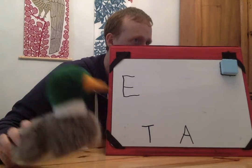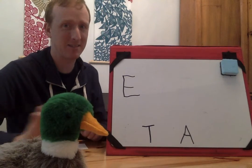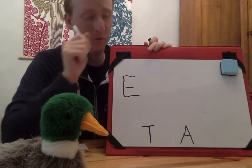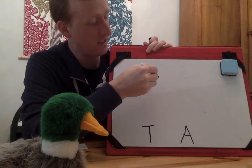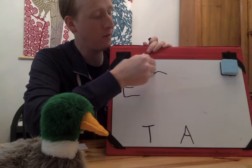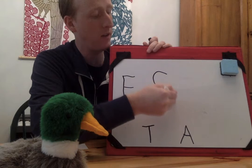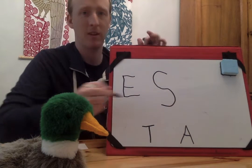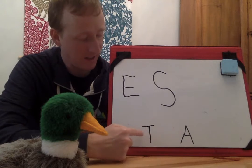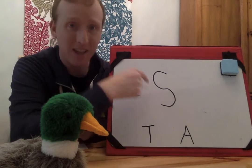Floyd thinks it's a letter S. Nope, it's not S. I'm going to write an S here so you know that you already guessed S. S is a little tricky — I'm going to curve around this way like I'm starting to make a circle, but then I'm going to curve the other way. All right, Floyd already guessed A and T, already guessed E, already guessed S.